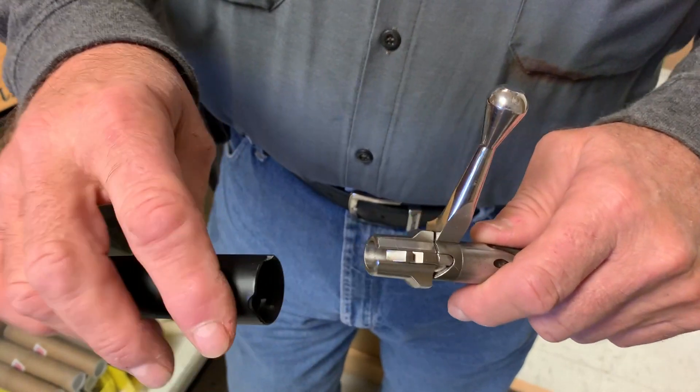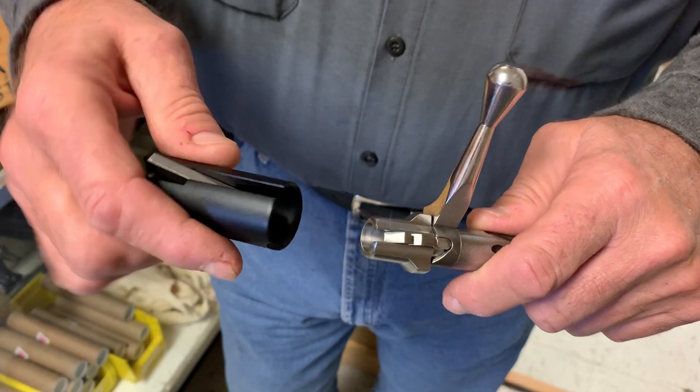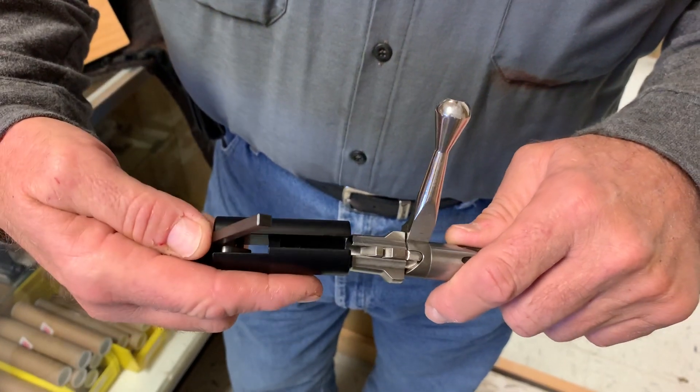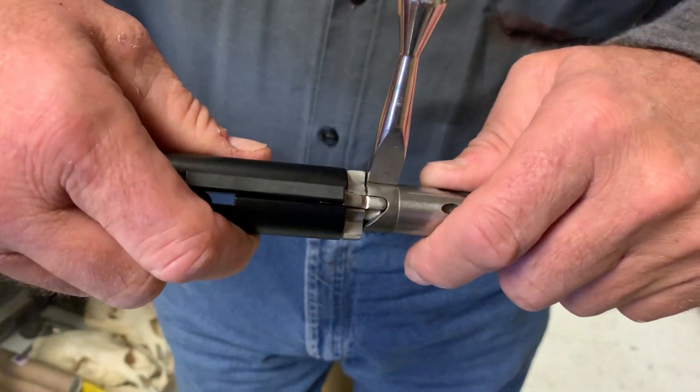Here we have a Borden Klein endorsed Remington bolt disassembly tool that we're going to use to accomplish this task. We open it, carefully slide it down over the bolt, and put the hook on the rear of the cocking piece.